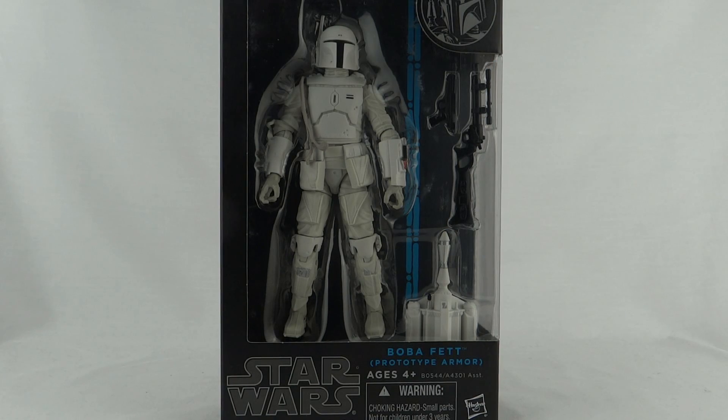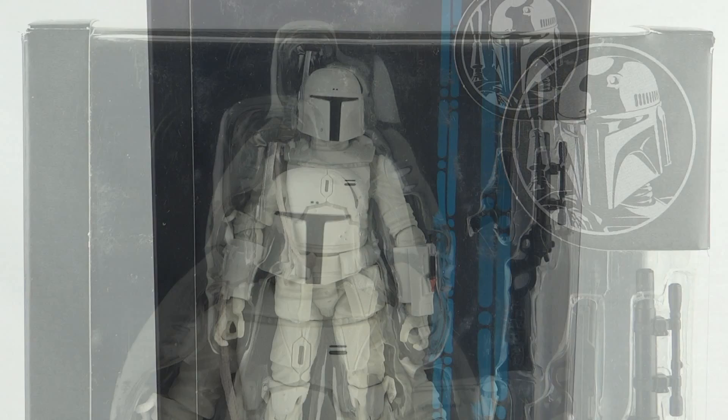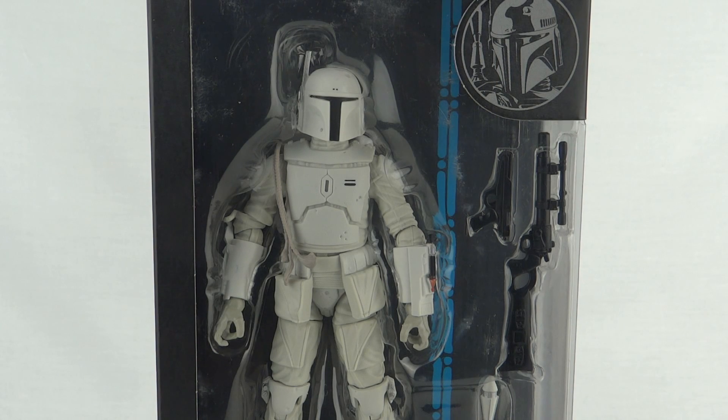This recolour of Boba Fett comes in the newer style Black Series packaging. The big difference is we now have a blue tint instead of a red tint, and the clear section of the box has been opened out slightly to allow for larger figures. At first I liked these boxes, but they've gotten old so quickly — I'm just not interested anymore. This black section is such a waste of space; if they'd put some artwork on there we could line all the figures up and see who they are, but as they stand it's just totally uninspired.